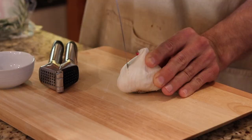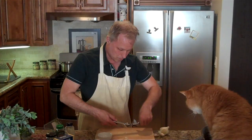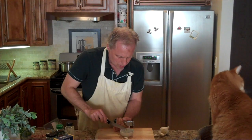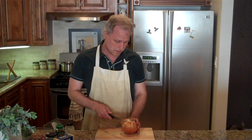We're going to start by chopping up our garlic here. This is a lot harder than I'm making it look here. Now we're going to dice the onions.